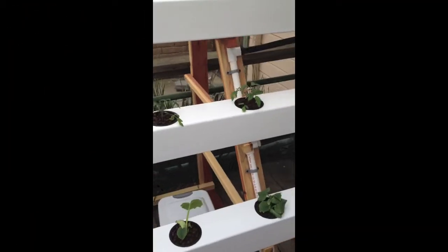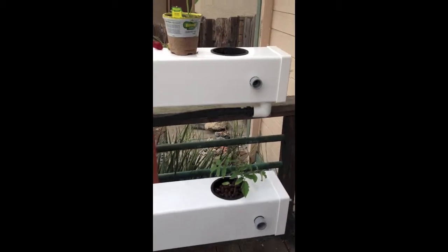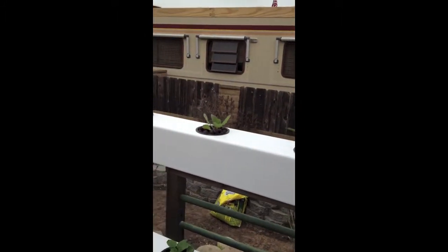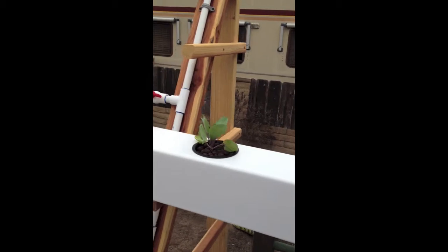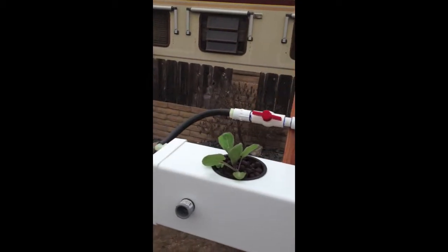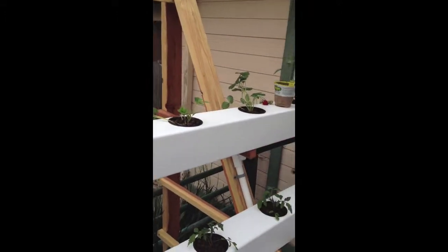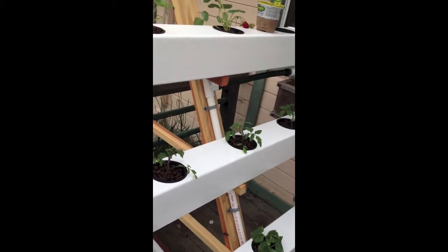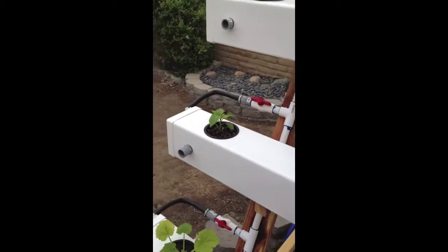Here is the first hydroponic system — actually aeroponics slash hydroponics. Got three rails made out of five-inch fence post. We have Brussels sprouts here on the top, a couple of strawberry plants down here, a couple of tomatoes — these are supposed to be small and bushy but I may have to move them to another system. We have some various bell peppers.